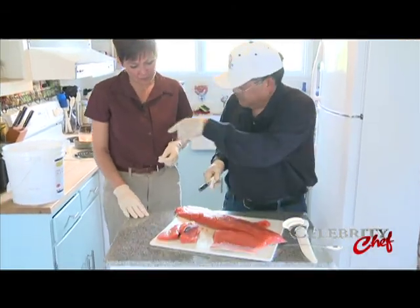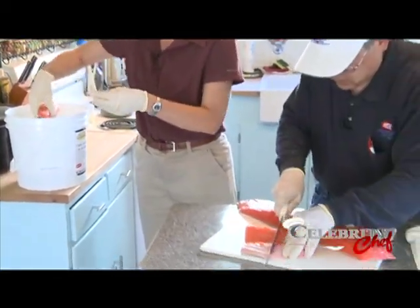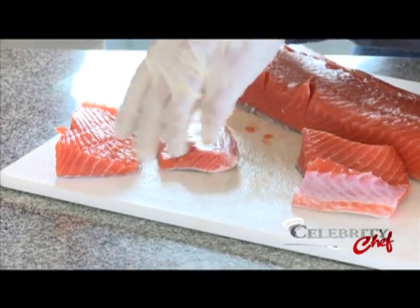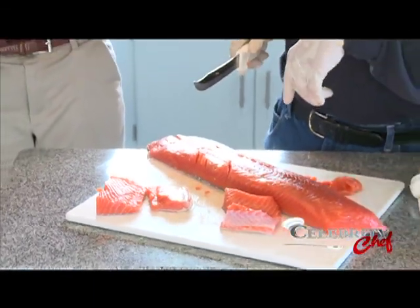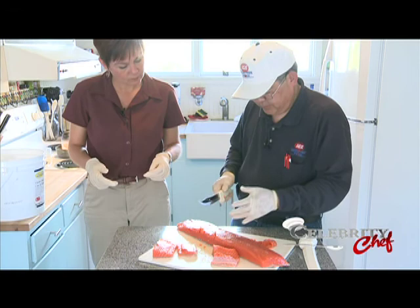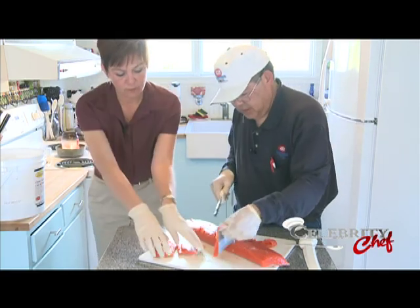We can just dump these pieces right into the brine as I'm cutting them. The sizes are important — they have to be wide enough so they don't fall through the rack, and small enough so they will dry. If you have a big hunk it'll take too long to dry all the way through. So you want them about this size.